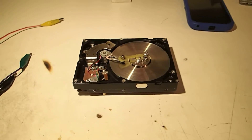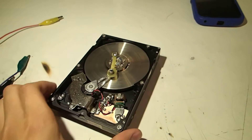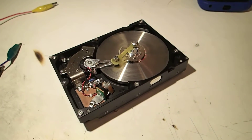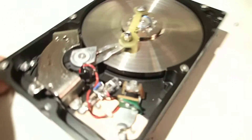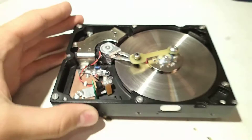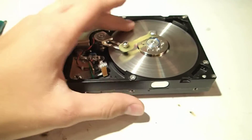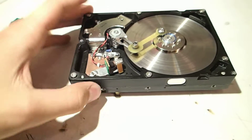Hey guys, it's Anton here and today I'm going to be showing you my hard drive solenoid motor that I built. This is the only hard drive motor that I've seen on the net that uses an optical sensor to trigger the coil.